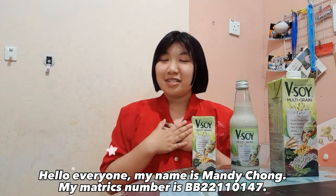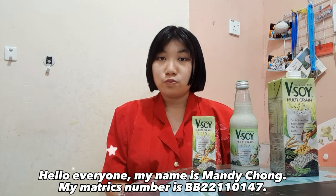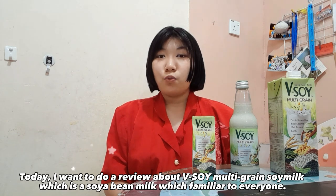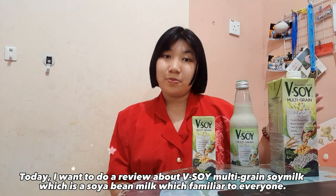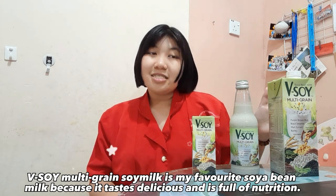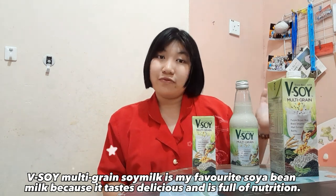Hello everyone, my name is Mandy Chong and my metric number is BB22110147. Today I want to do a review about Vsoil Multigrain Soy Milk, which is the soy bean milk familiar to everyone. Vsoil Multigrain Soy Milk is my favorite soy milk because it tastes delicious and is full of nutrition.